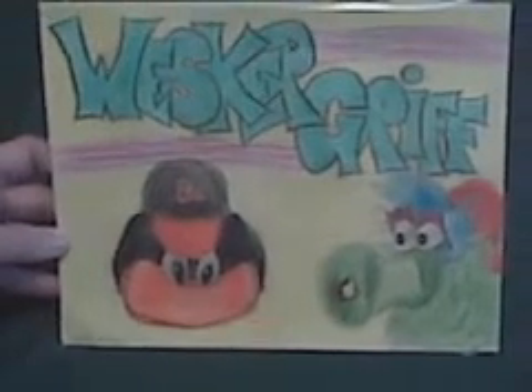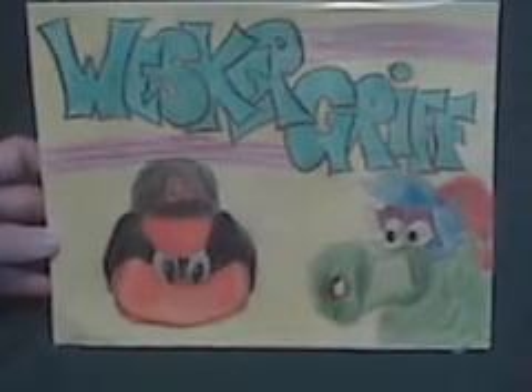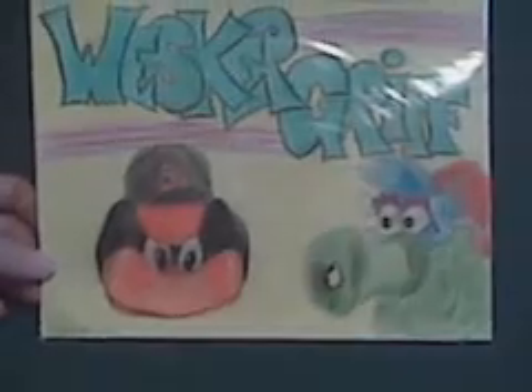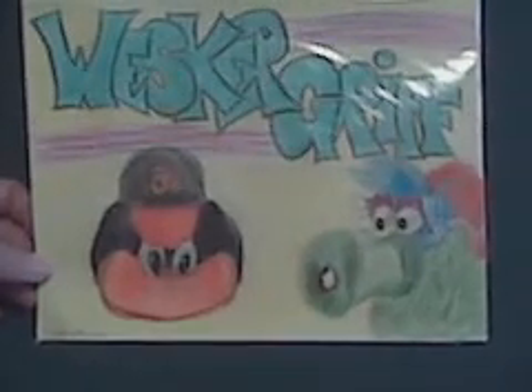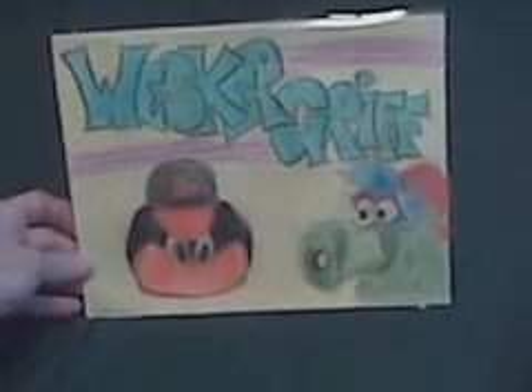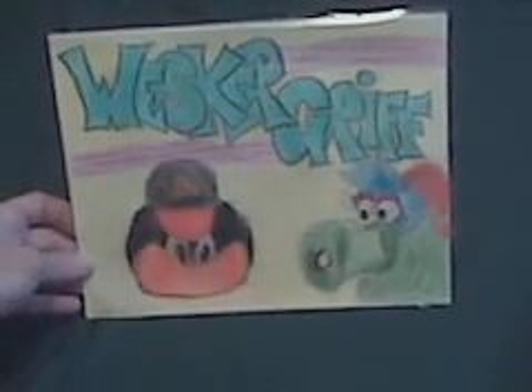I had a good time doing it. So as always, I appreciate the business, my friend. Guys, give Eddie a sub — I'm going to leave his link down below. Wesker Griff, awesome, awesome guy in the community. So I hope this is what you had in mind. I think it'll look good as a backdrop. But if you have an issue with it, let me know and I will definitely change it. Not a problem.